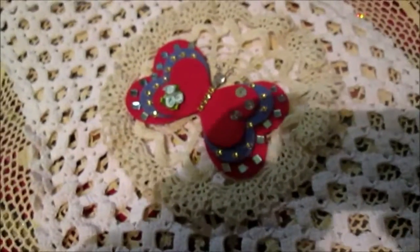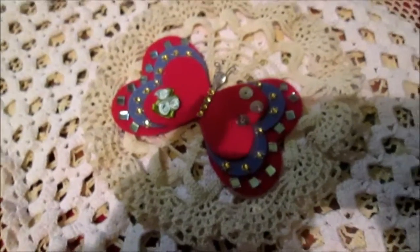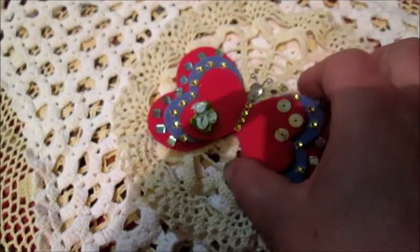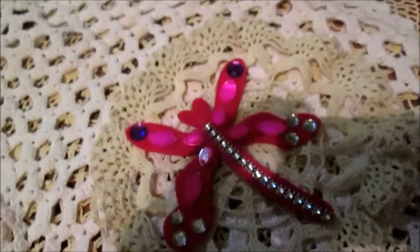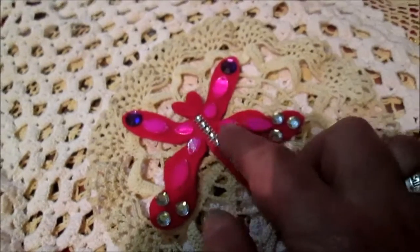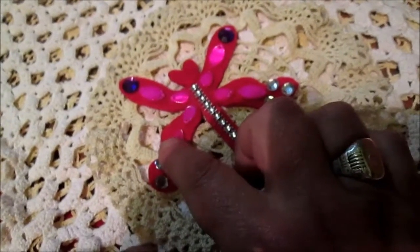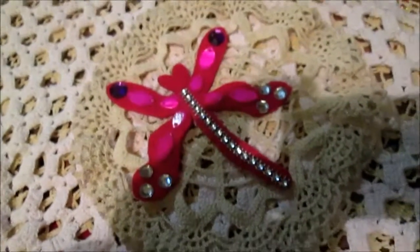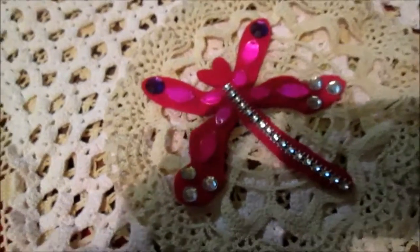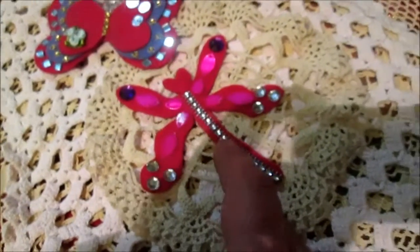I will make from hat, like this. So this is my butterfly — I put it inside — and this is my dragonfly. The wings I made from hat: just two pieces of wing, one hat and another hat, just a piece of felt for the body and for the hands. Hat. So this is the dragonfly.